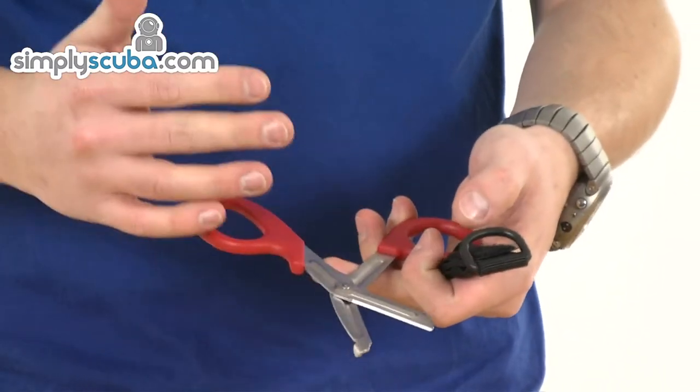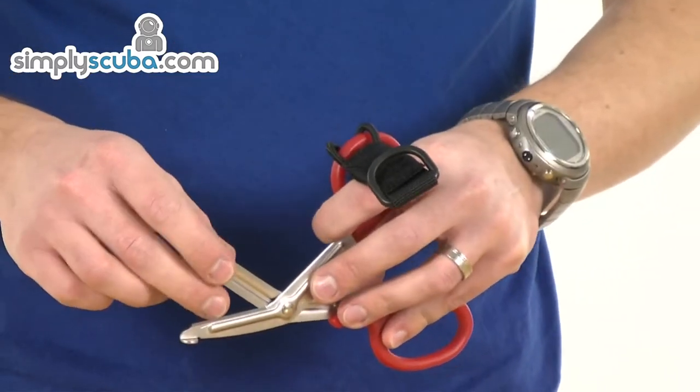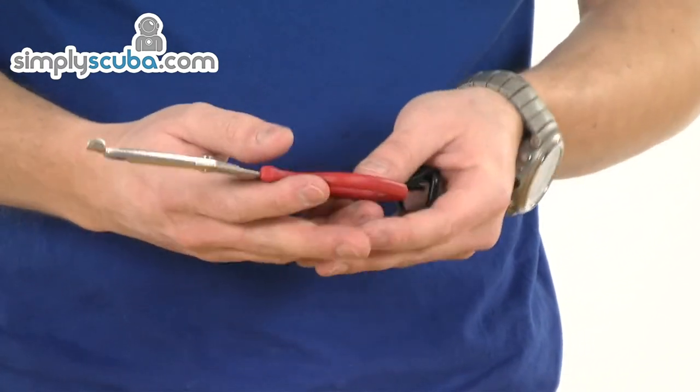Simple design, just two pieces on a rivet in the centre to hinge it. Incredibly sharp serrated edge on the inside — it makes cutting very, very simple.